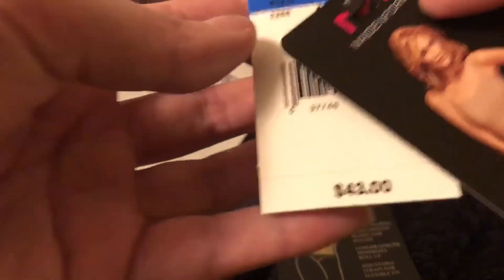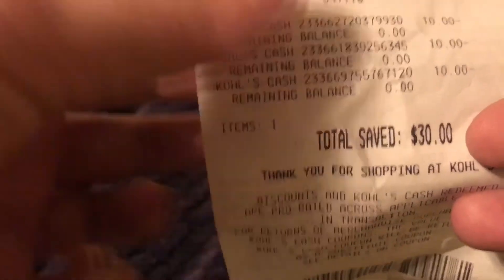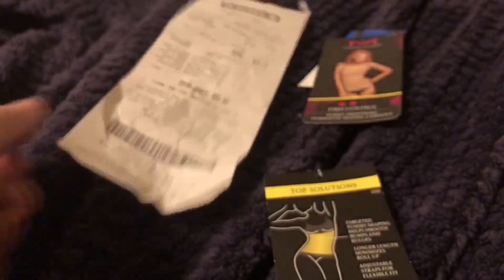I got it from Kohl's — regular price $43, not on sale. However, we had $30 in Kohl's cash, so I only ended up paying $14 for it. So not too bad.